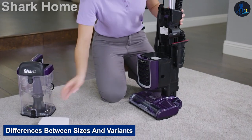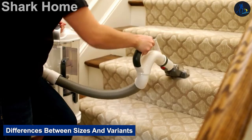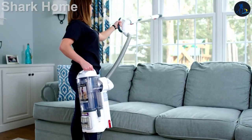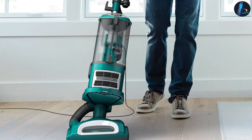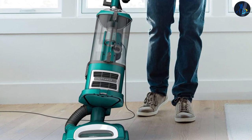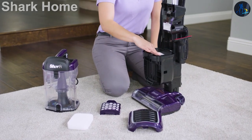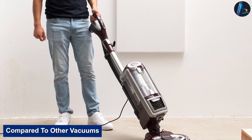There are many variants of the Shark Navigator Lift Away which differ in terms of included parts, listed below. Since there are no major mechanical differences between these models, we expect them all to perform similarly in testing. We tested the Shark Navigator Lift Away Speed CU560C in blue.